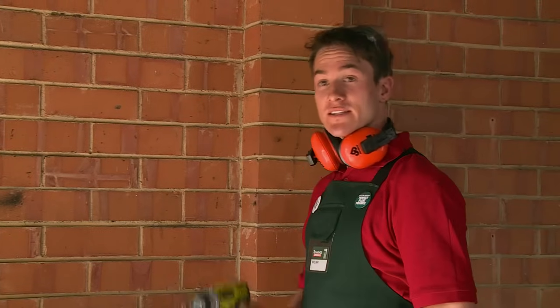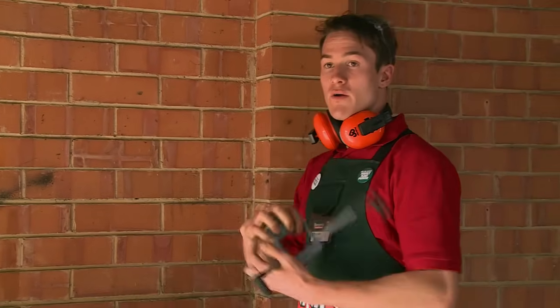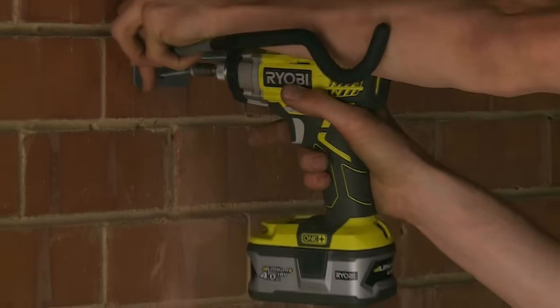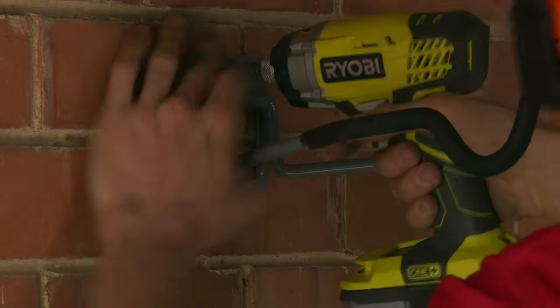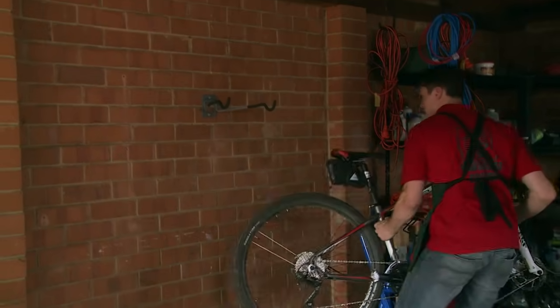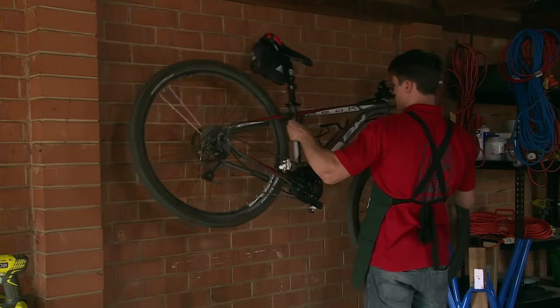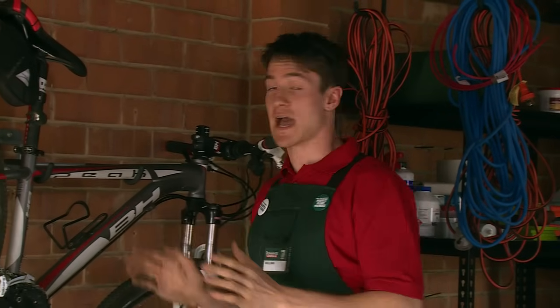Next we're going to take our impact driver, our screws and our bracket, and screw the bracket to the wall. Now that that's done, make sure that your bracket is secured to the wall, then you can just hang your bike up.